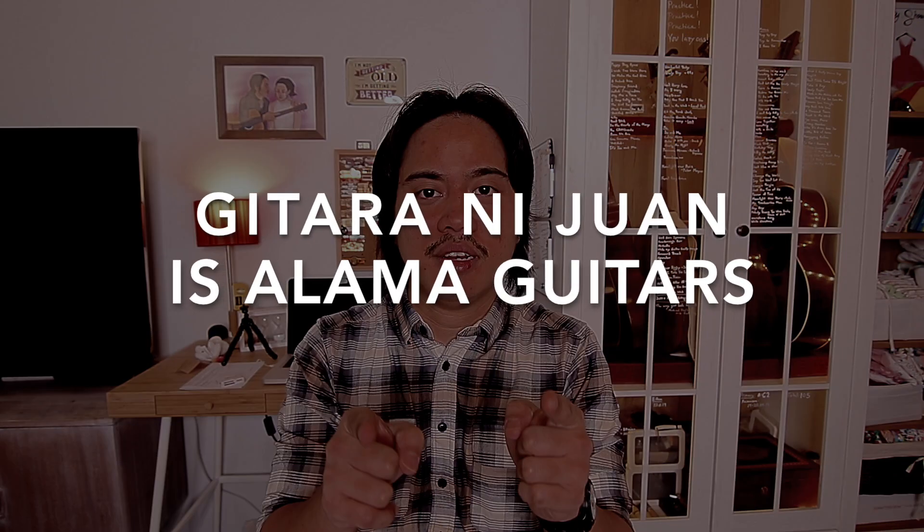In this article, I found out that William Alama and his brother Jason Alama were chosen to be the official guitar luthiers for a project named Guitarra ni Juan. This is a big deal, actually, because amongst all the luthiers in the Philippines, they were chosen to create 12 classical guitar prototypes.